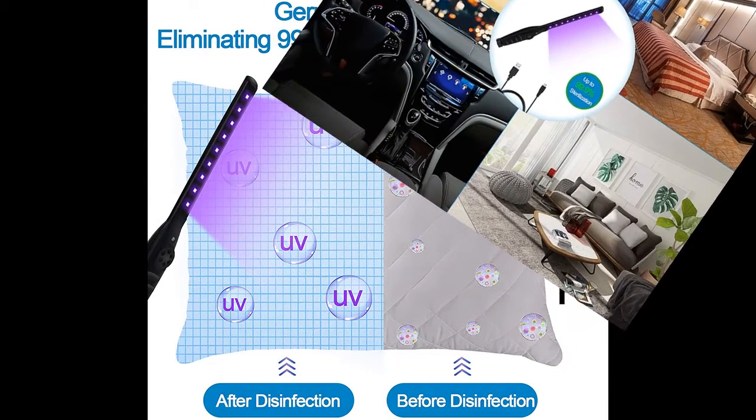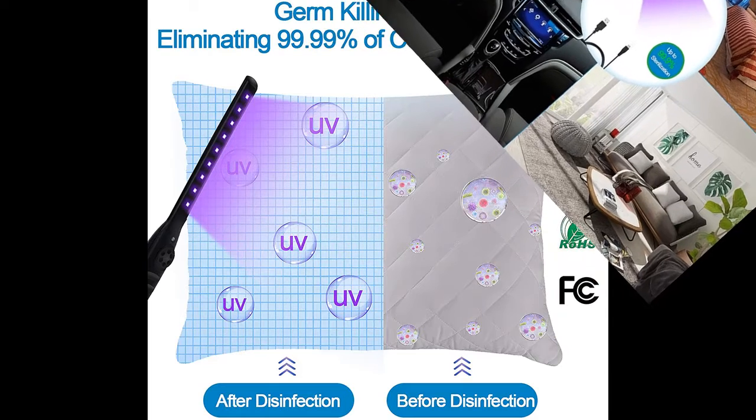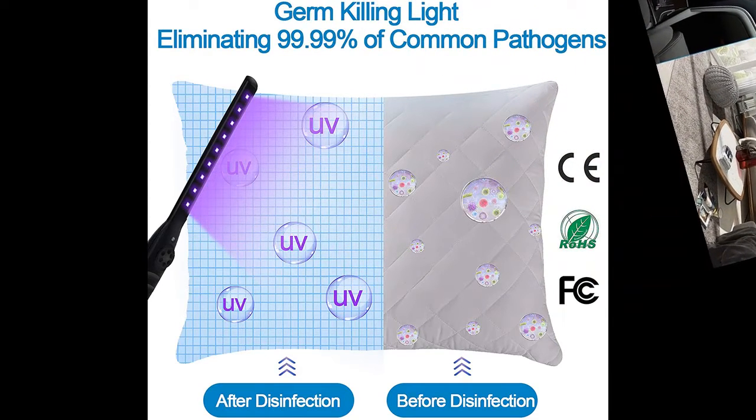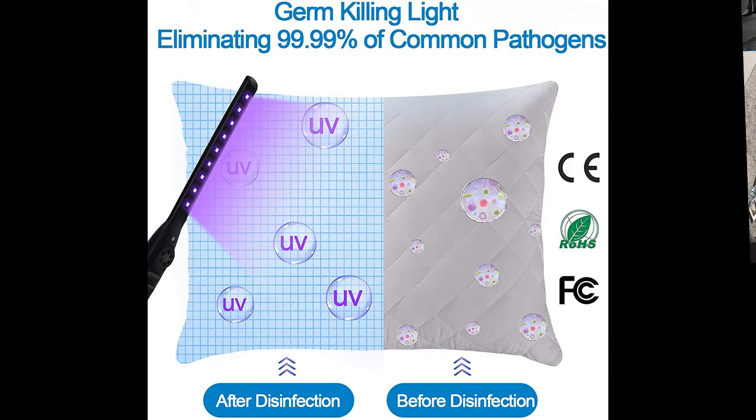Slowly move the light 1 inch over the objects for about 10 to 20 seconds — disinfection is simply done. Repeating it 2 or 3 times results in a better sterilization effect.